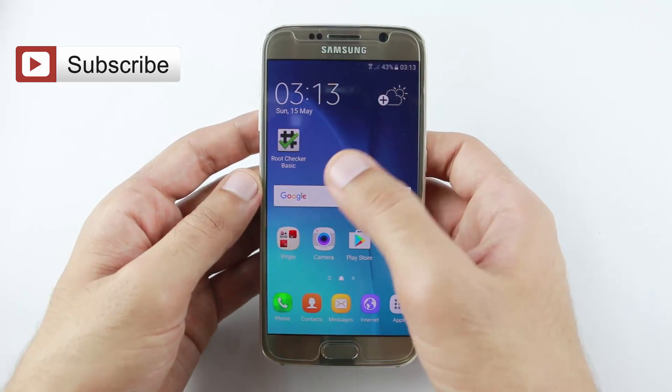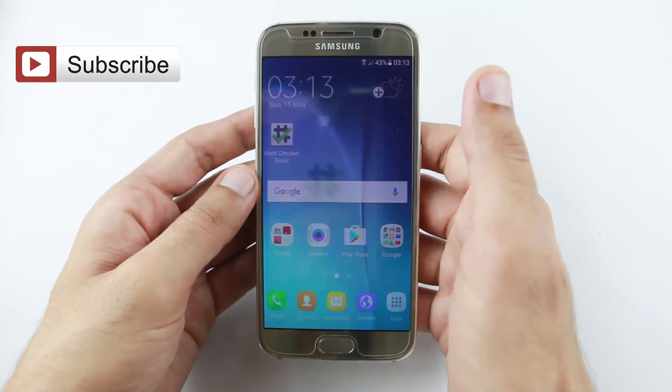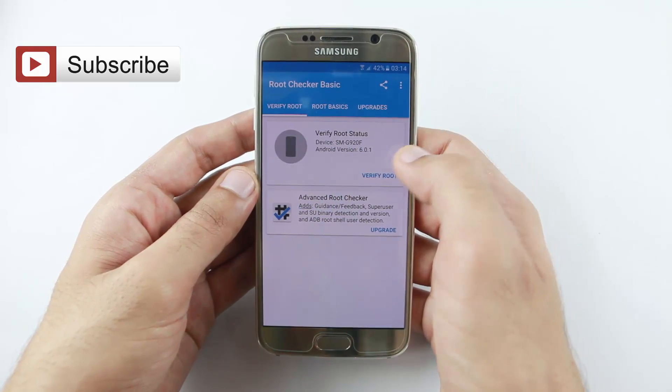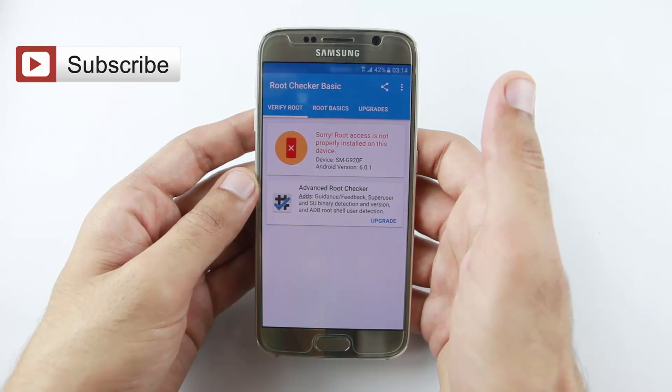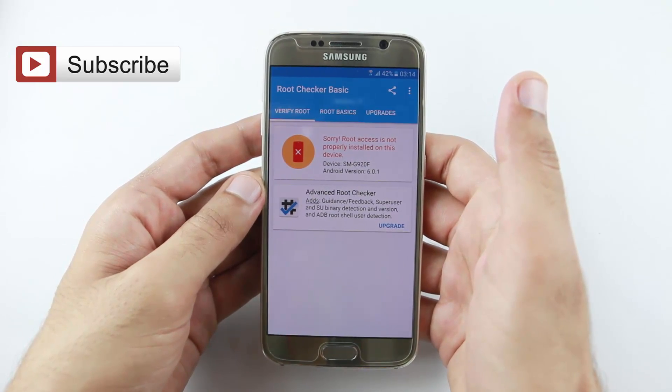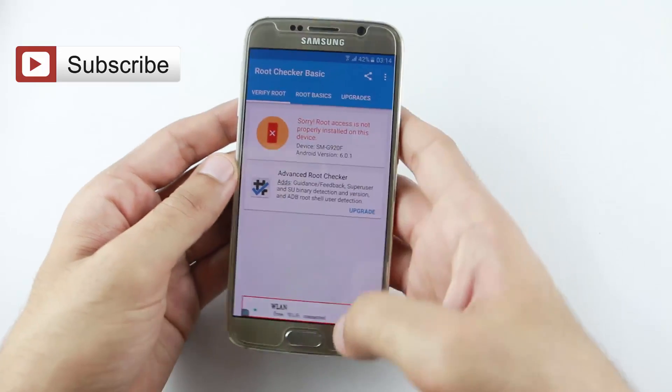Now go to the Root Checker application and verify the root. You can see your mobile is finally unrooted. Thank you for watching, please subscribe and like my video.